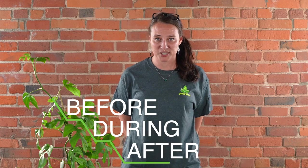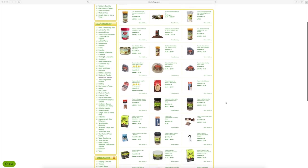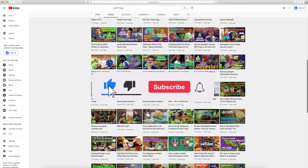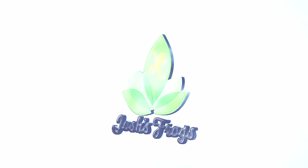Thanks so much for watching this video. Here at Josh's Frogs, bringing nature to your doorstep is more than just our mission — it's our passion. We want you to have the most successful experience possible, so we're going to be here for you before, during, and after your purchase, whether that's with our captive bred animals, plants, insects, or the wide variety of care products on our website. You always have access to our dedicated customer service team, on-site nature experts, hundreds of free articles via our blog, and many more videos right here on our YouTube channel, so be sure to subscribe. You can find all of this information and more at joshsfrogs.com. Thanks again and see you next time.